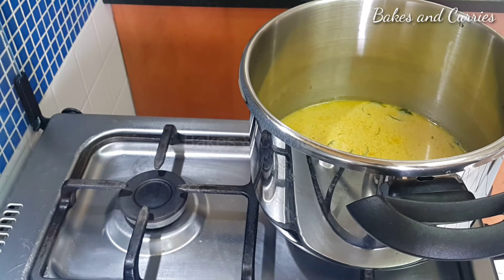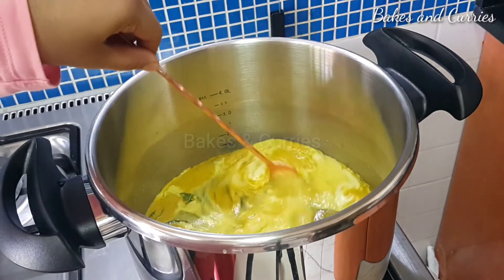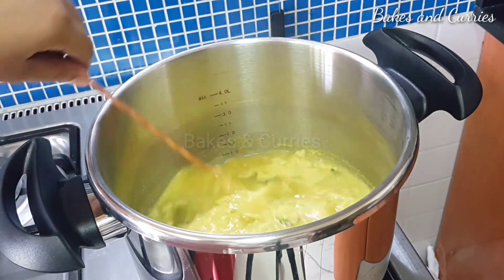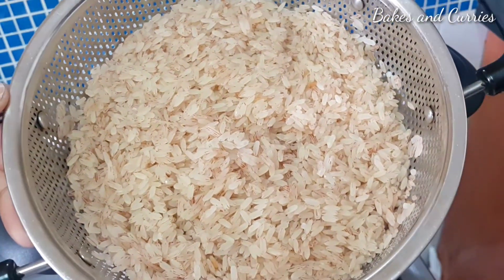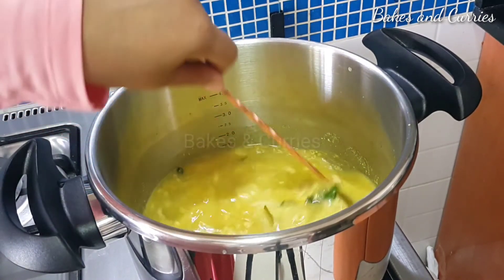Now we have to mix it in the pan. We will mix it well in the pan. It is not a problem — we will mix it in the pan.